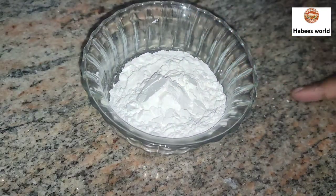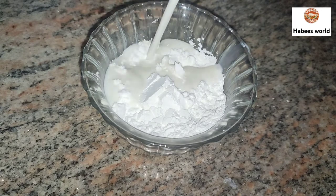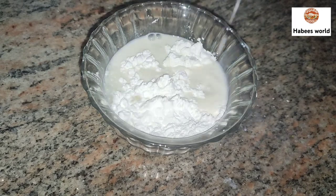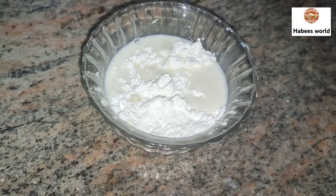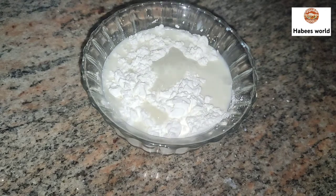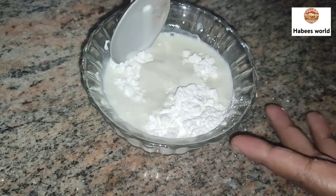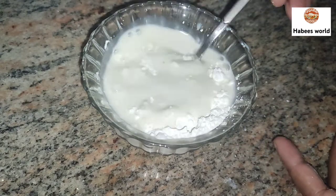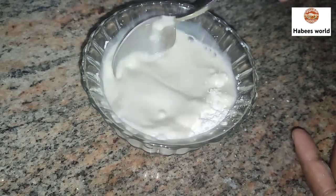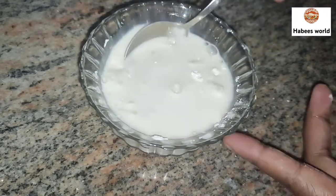4 spoons of corn flour. I will add a spoon of flour. I will mix it in a small bowl. I will add 4 spoons of flour, then 3 glasses of flour, then 1 to 2 glasses of flour.